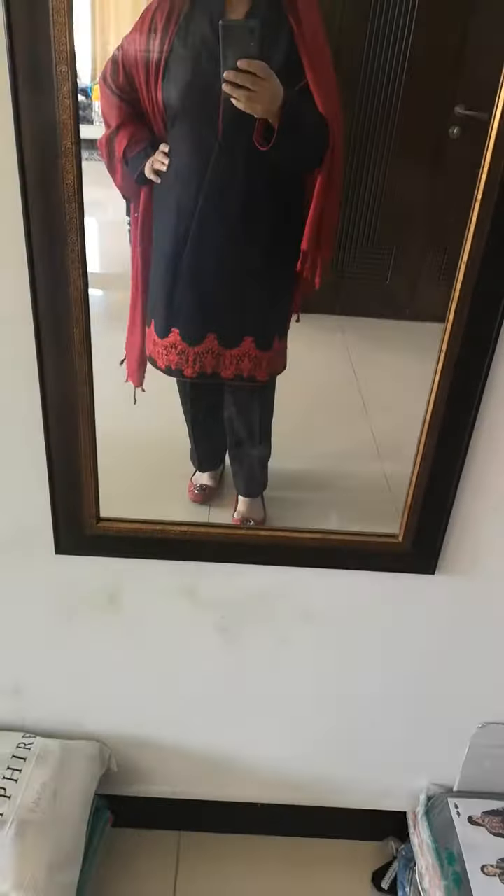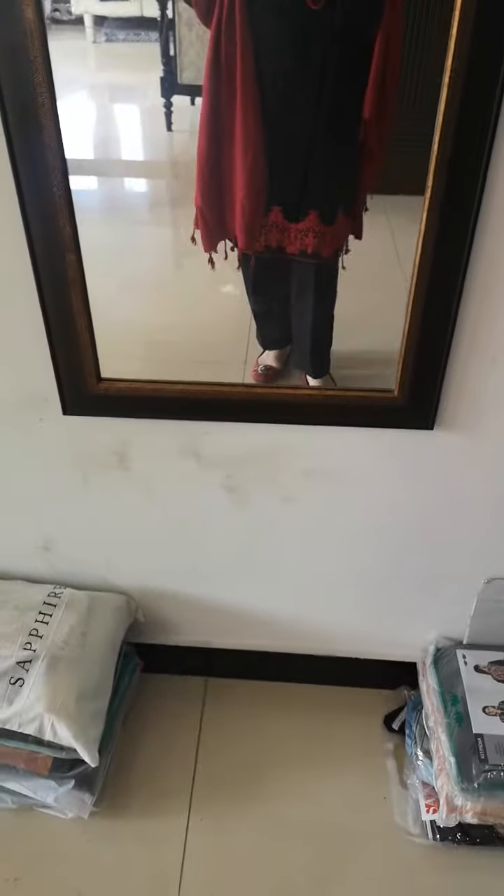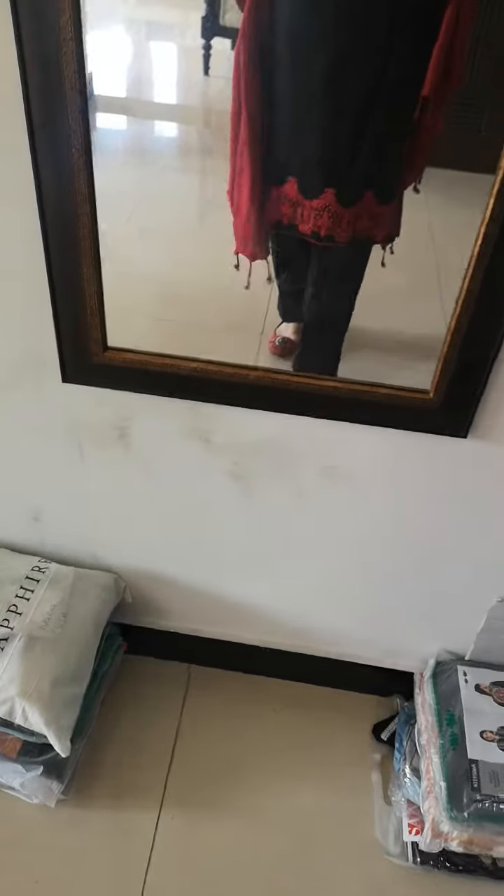The diamond detailing and the fitting on this is absolutely beautiful, I absolutely love this. I want to introduce this in the woolen mix with shawls, just a little bit of detailing on the diamond.